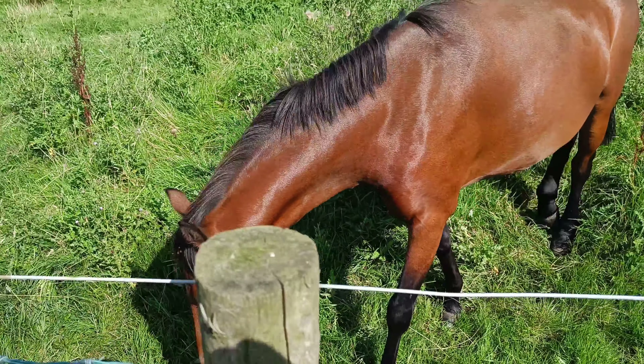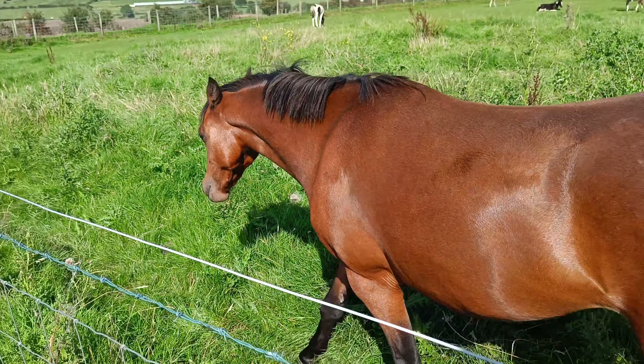Nice horse behind me here. So yeah, 1080p 30fps on the front — oh well, you're lovely aren't you, having some grass.